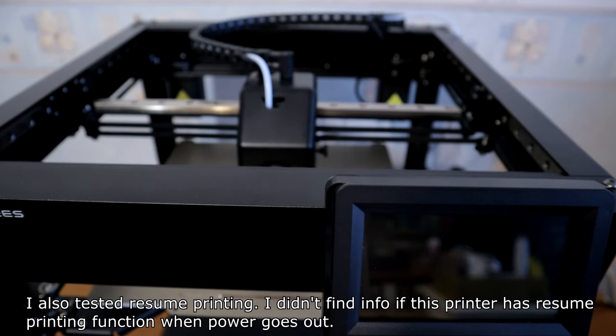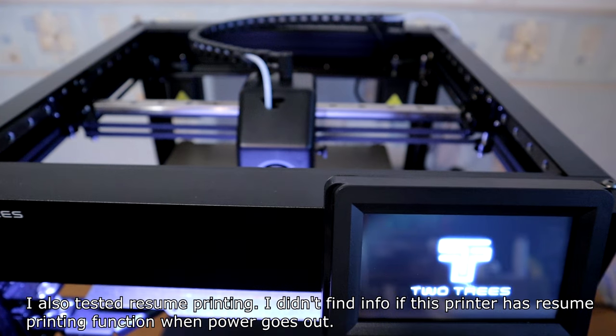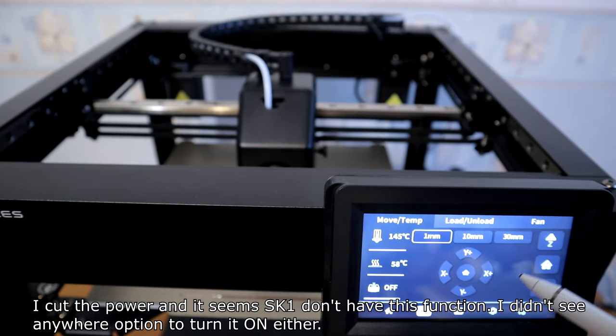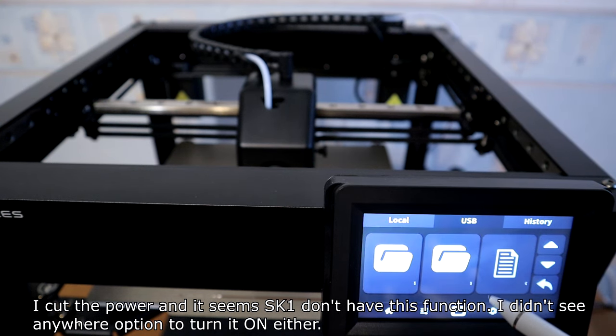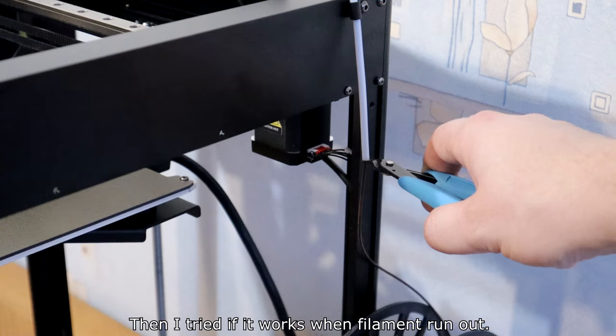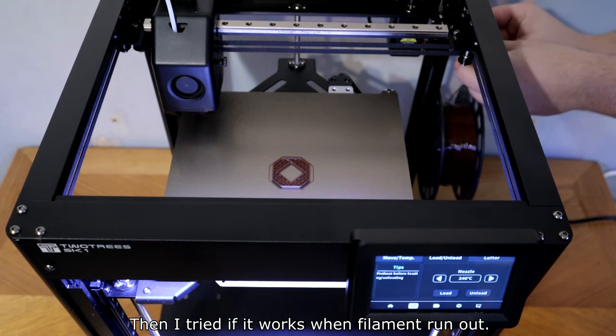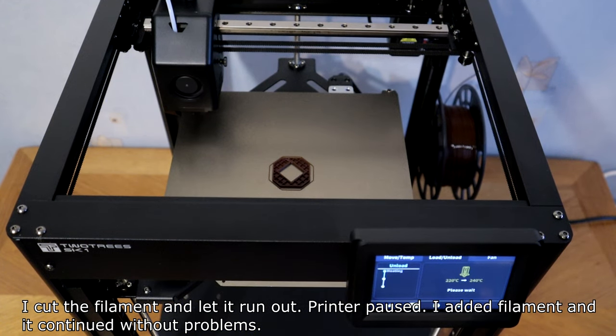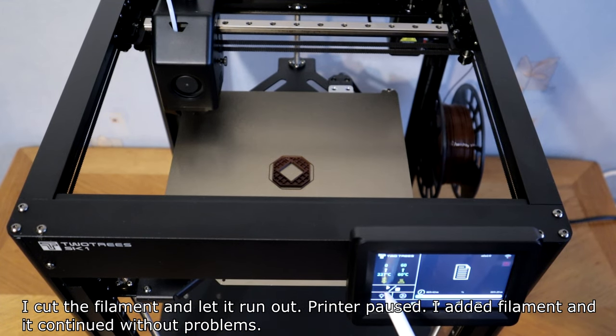I also tested resume printing. I didn't find info on whether this printer has a resume printing function when power goes out. I cut the power and it seems the SK-1 doesn't have this function, and I didn't see an option to turn it on. Then I tried filament runout — I cut the filament and let it run out. With the pause, I added filament and it continued without problems.